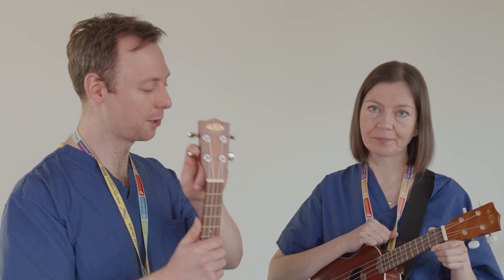We have four strings, and they should be tuned to G, C, E, A. But sometimes your little siblings might mess about with the tuning pegs, and that makes your ukulele go out of tune.